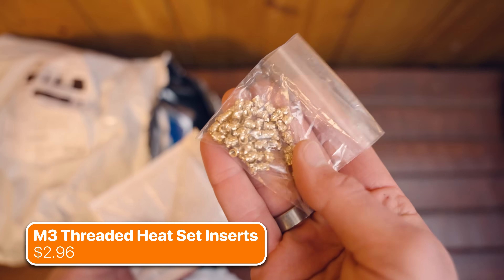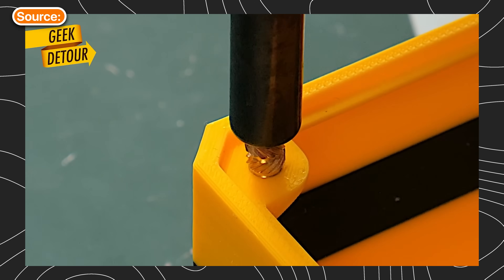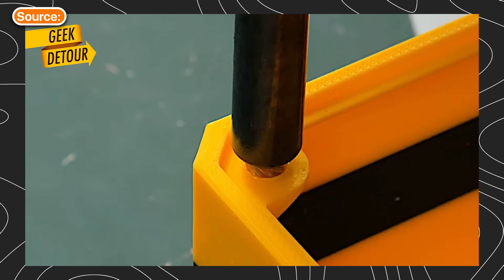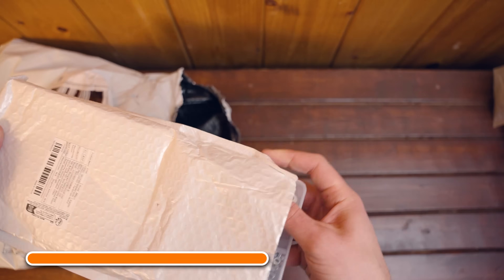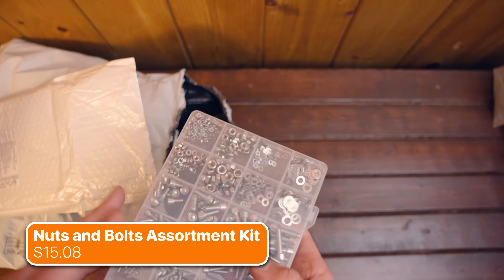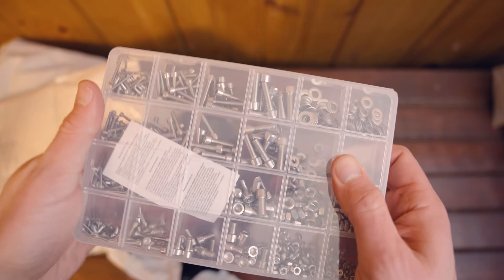Next up, I grabbed some heat-set inserts. I'll admit it — I was oblivious to how these actually worked. Turns out, as the name suggests, you actually need to heat them up with a soldering iron, and then you can press them directly into your print for a secure threaded hole. Timu does sell soldering irons, so I might have to pick up one of those next. I also grabbed this giant assortment of nuts and bolts. I haven't used them in any of my projects yet, but tons of 3D models call for these, so I'm sure they'll come in handy very soon.